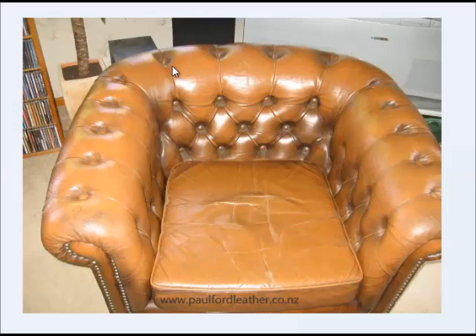As you can see, the colour is actually worn — virtually worn right off the surface of the leather. You can see in the buttonholes there it's quite dark. Now this is actually an antique, or originally it wasn't antique leather. I'll flick through the photos and show you what the rest of the suite looked like.